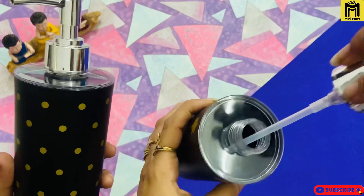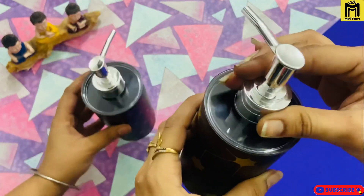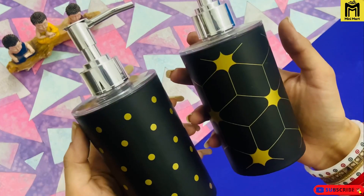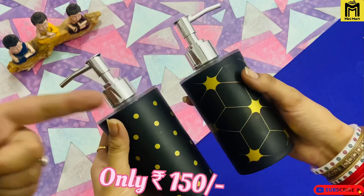Now this soap dispenser is available in very good quality, guys. You can see it is a very useful product and it has a very minimal range — under 150 only.